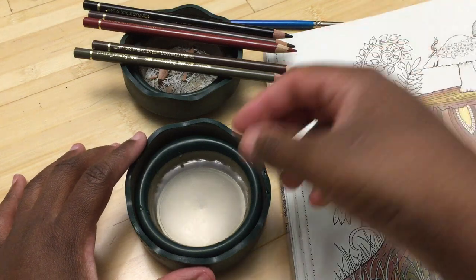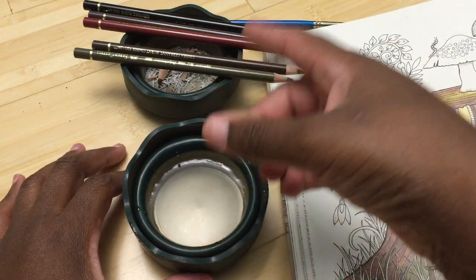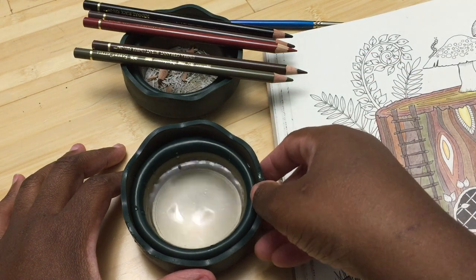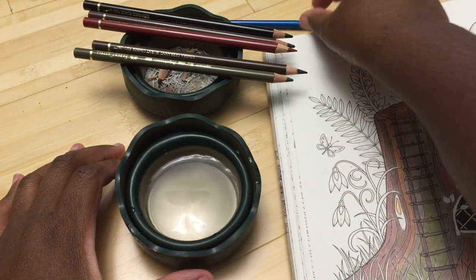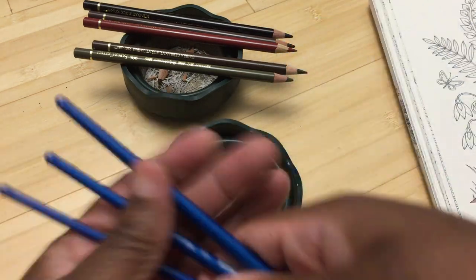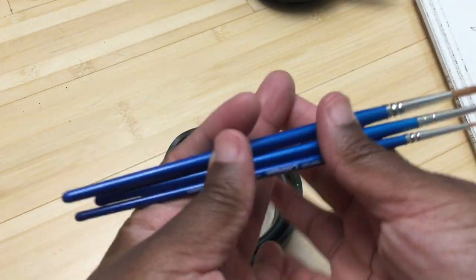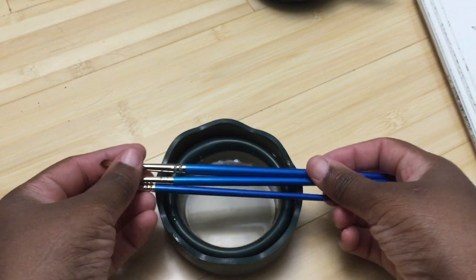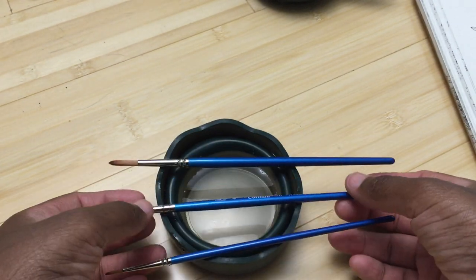That's kind of cool. This is really good for watercolor pencils — with watercolor pencils you don't need a lot of water, so this is more than enough. As you can see, you can hold your brushes here and have multiple brushes laying in it.